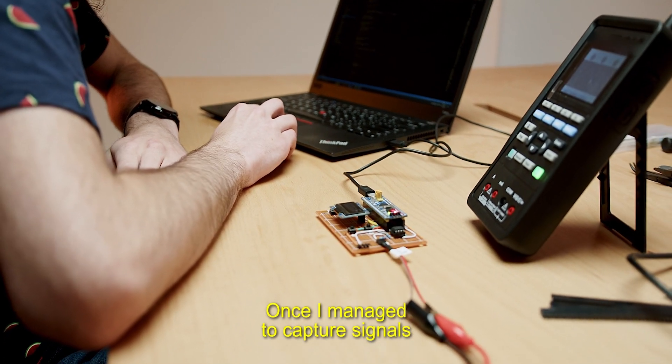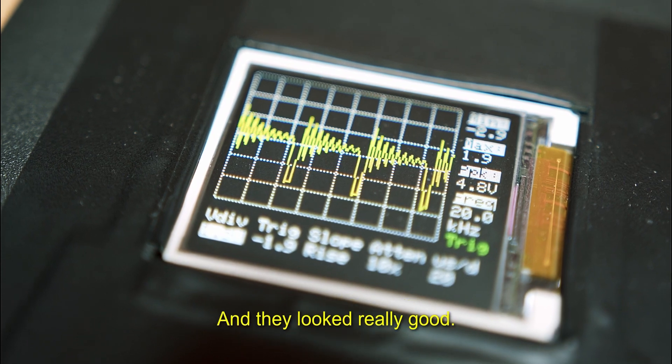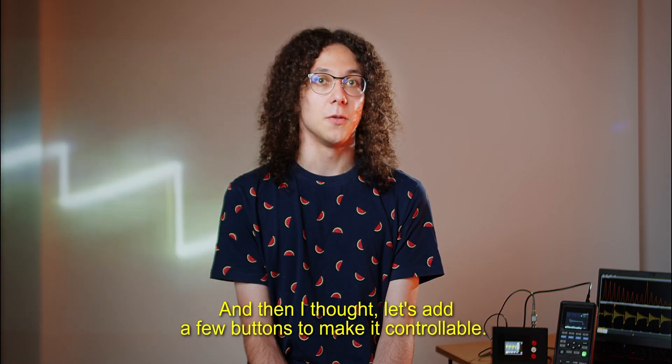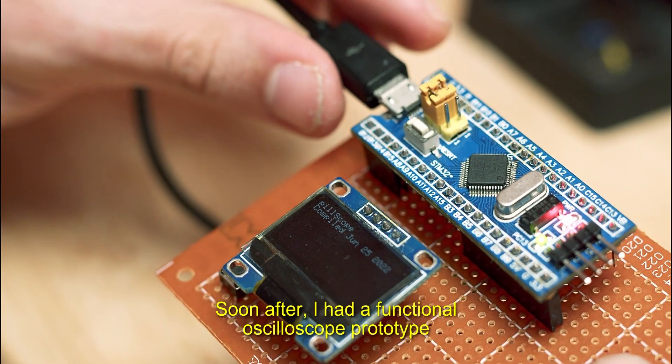Once I managed to capture signals, I added a little screen to visualize them, and they looked really good. And then I thought, let's add a few buttons to make it controllable. Soon after, I had a functional oscilloscope prototype.